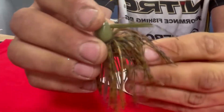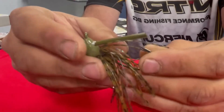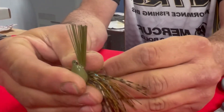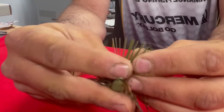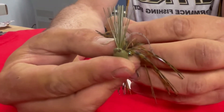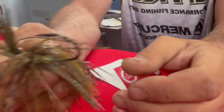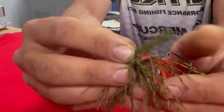The next thing — and maybe the most important thing that I do, and some of you may already know this and some may not — I take my thumb underneath the weed guard and push it up towards the eyelet and fan it out like that. So now instead of having the solid straight balled-up weed guard, you've got it fanned out. That will keep you from getting hung up way more than just normal.